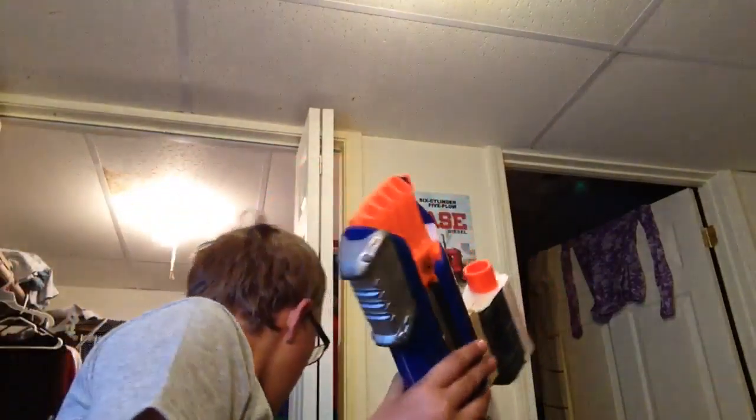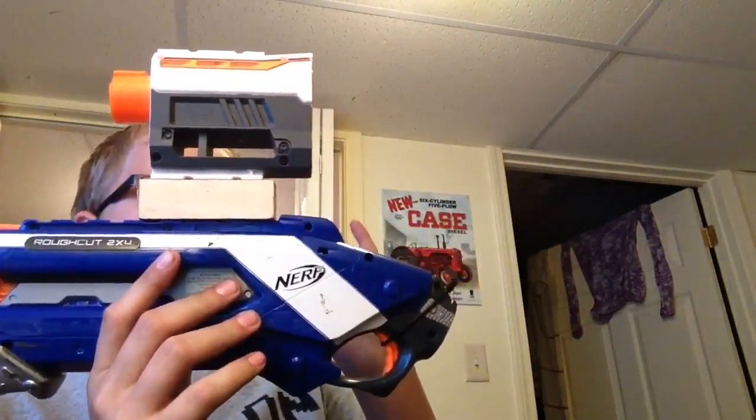Fully working Rough Cut with Modulus barrel, which I had torn apart — it's on my parts bin — because it didn't really work that well. So I went ahead, put it back together, and did this.